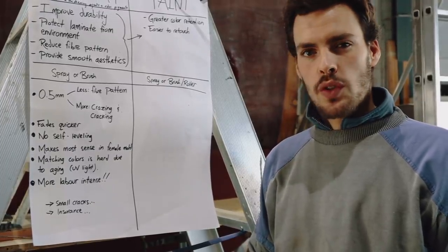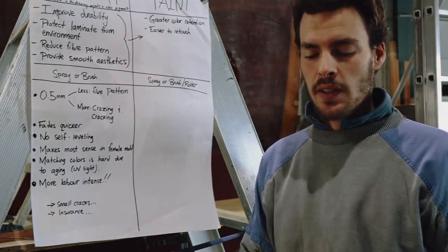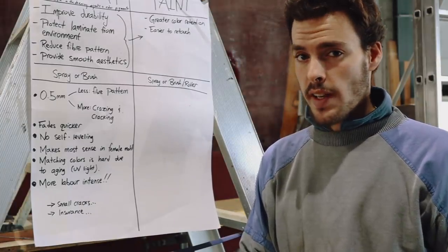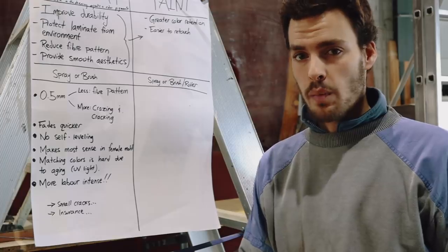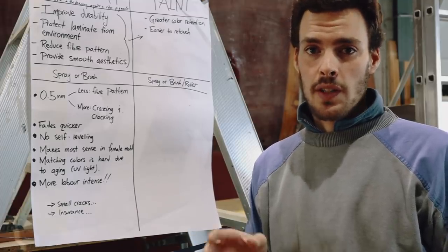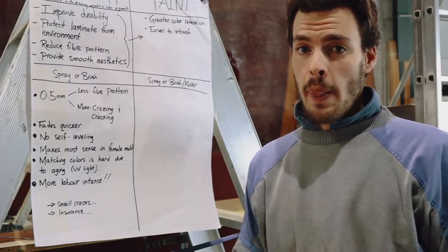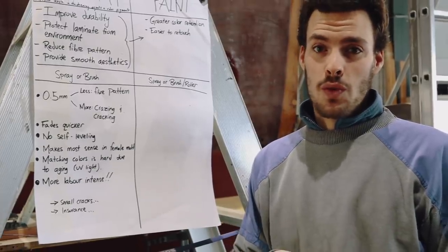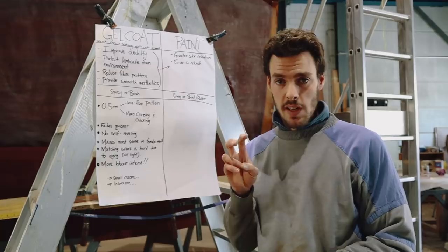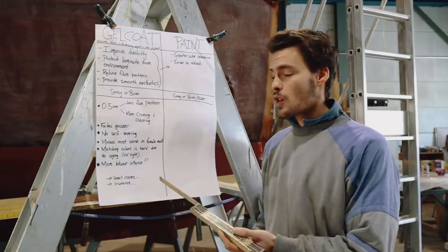Once you have applied gel coat you need to sand it down, starting with pretty rough grit sandpaper and working your way down. For example, starting dry sanding with 150 grit — that's nowhere near a smooth finish. After 150 you go to 180, 220, 280, 320, then 400. Then I switch to wet sanding: 800, 1000, 1200, 1500, all the way to 2000. After that I still have to go over it with a polishing machine — buffing at about 2000 grain — and then waxing. So you see it's much more labor intensive.